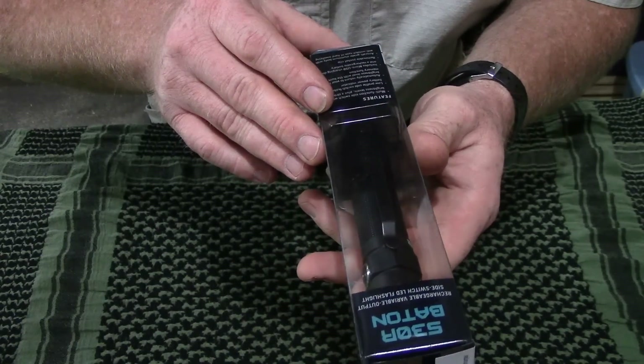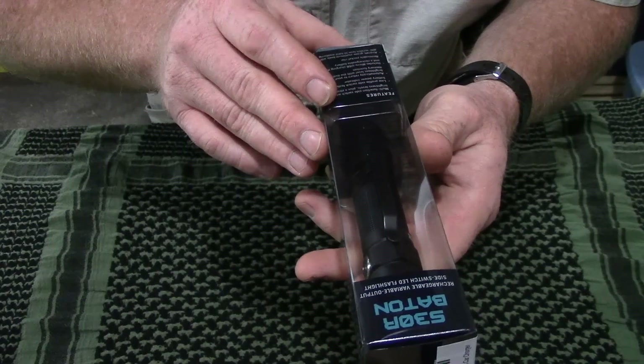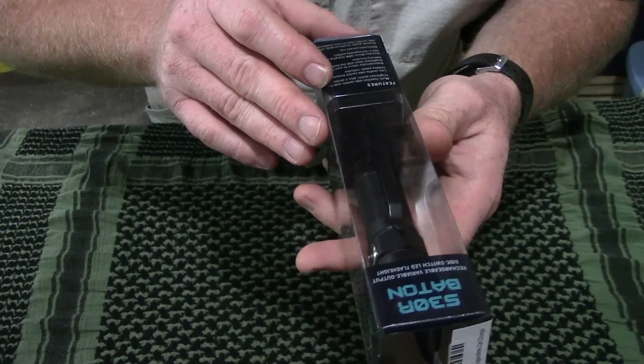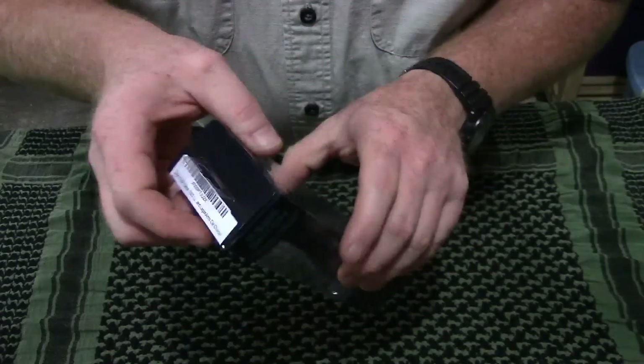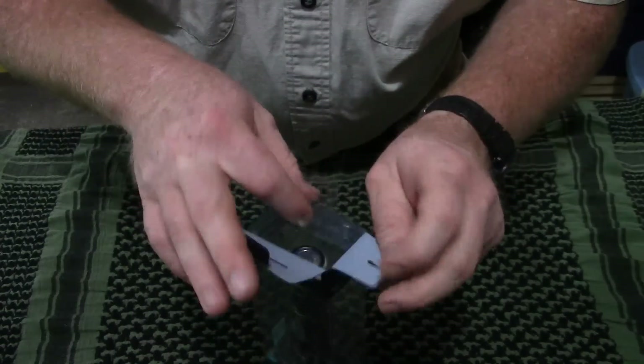The length is 4.69 inches. Bezel diameter is 0.98 inches, so just shy of one inch. The weight is 2.6 ounces without the battery. Since it's a rechargeable, that weight really doesn't mean a whole lot because you've got to have the battery to use it.